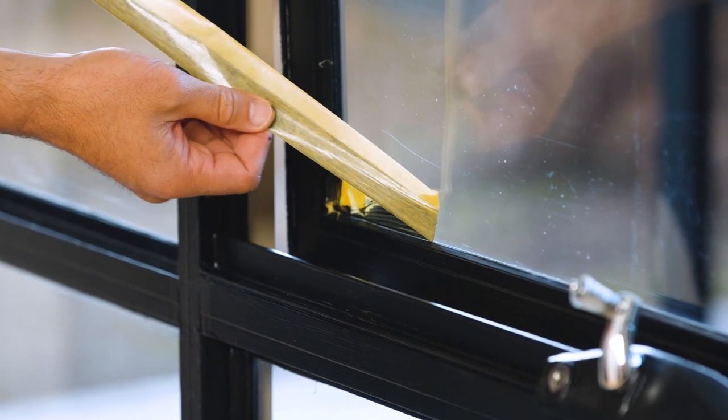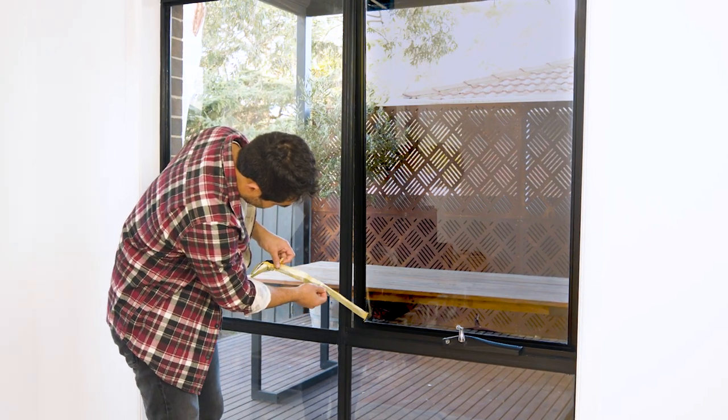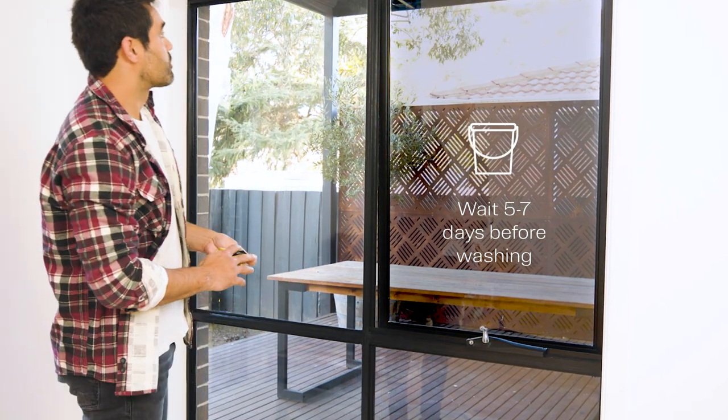Aquanamel will dry to a chip-resistant, tough, hard-wearing finish. Although your top coat is dry to touch, allow your windows a curing period of five to seven days before washing.